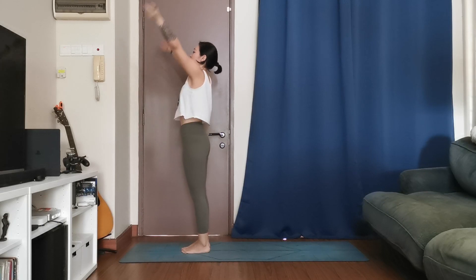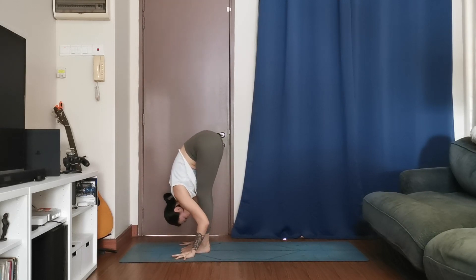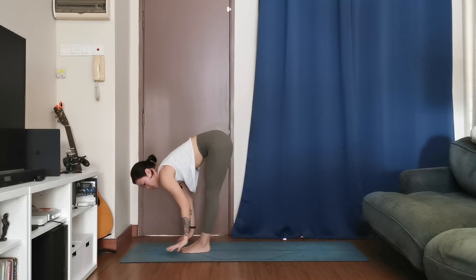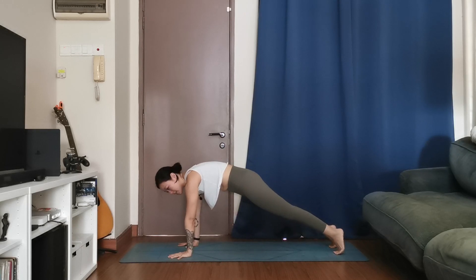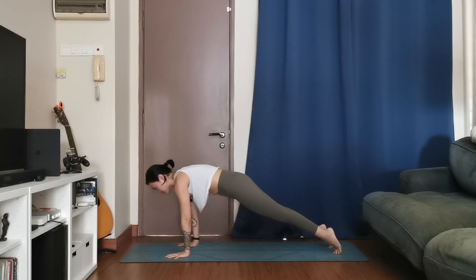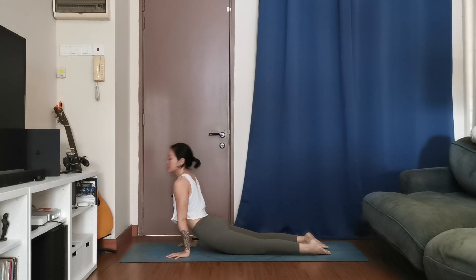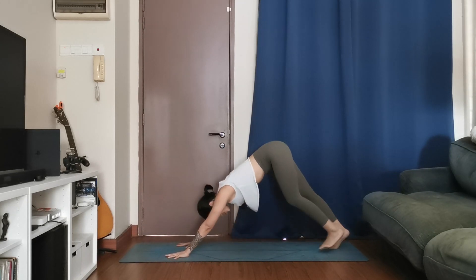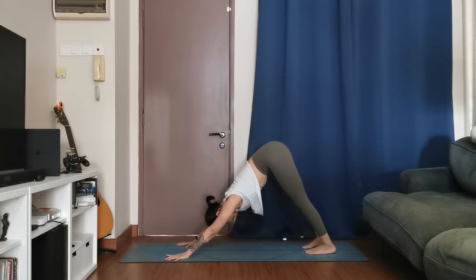One more set. Inhale, hands up, exhale, take it down, forward fold. Halfway lift, inhale, go into your plank, exhale, step back. Inhale in plank, exhale, chaturanga — lower down, exhale. Cobra or upward facing, inhale. Find your way back to downward facing dog, exhale. Three deep breaths — breath of one, breath of two, one more deep breath.